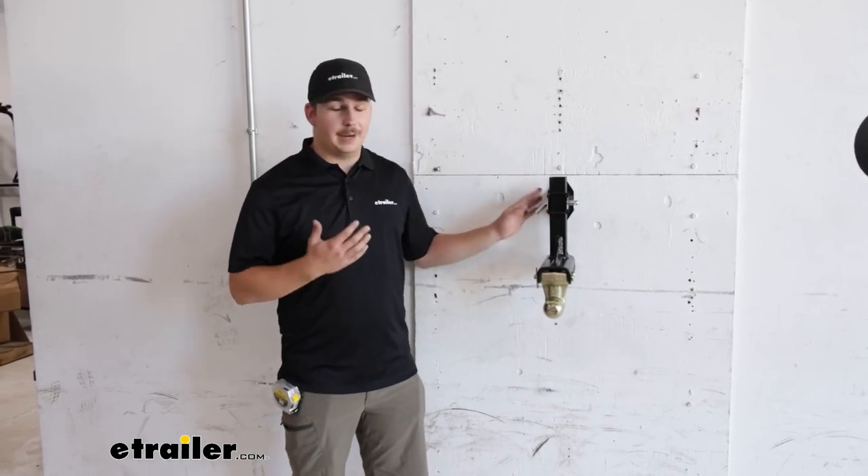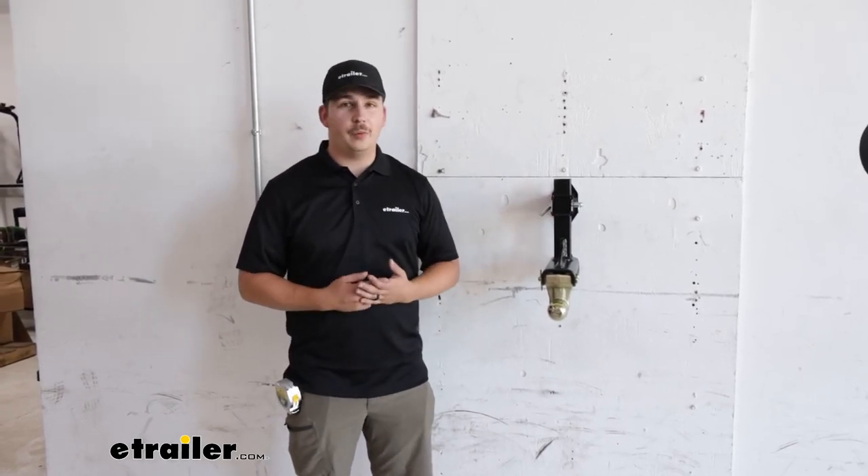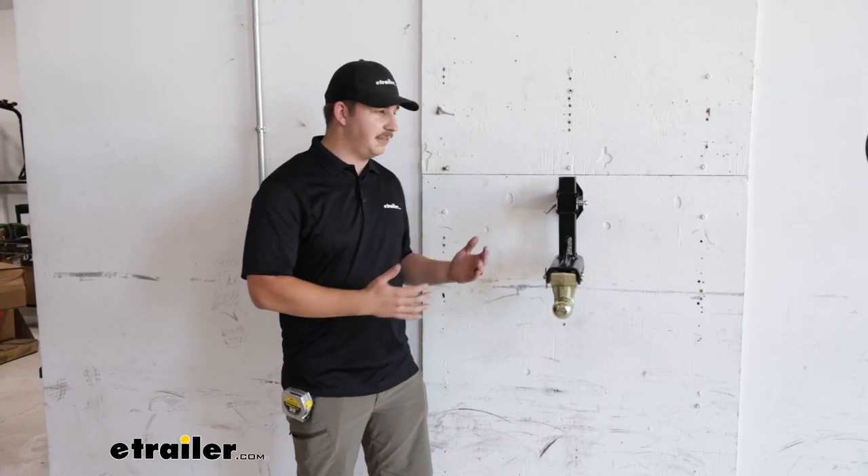And that'll do it for our look at the Kurt wall mount for your hitch mounted accessories. For me, this is probably the way I would go in my own garage. I think it's built really tough, I can mount it wherever I need, it comes with the hardware I need, and it's going to give me that space to throw something underneath like a toolbox or a workbench. Thanks for watching.